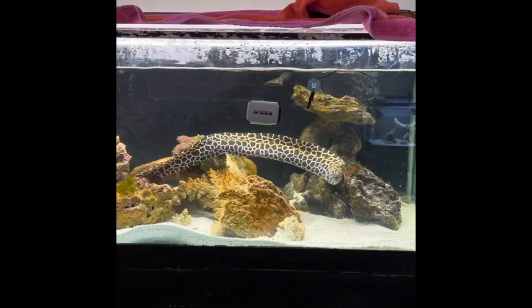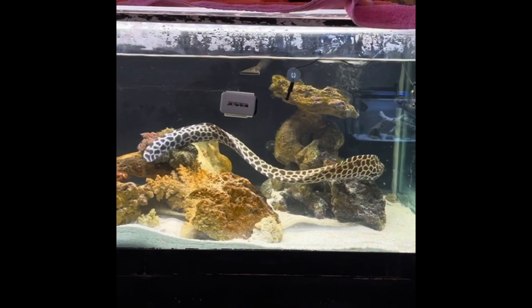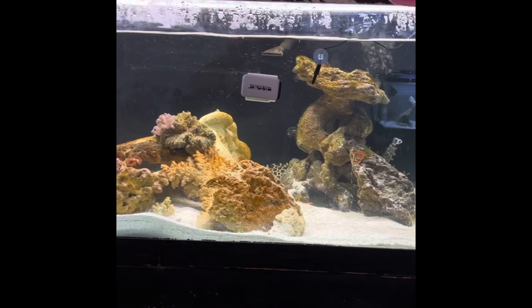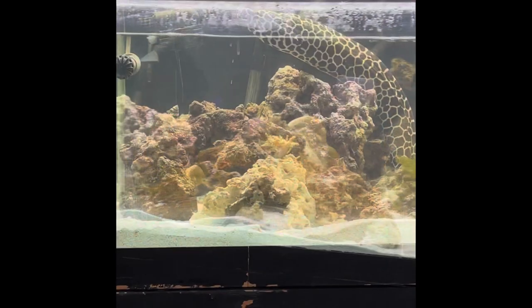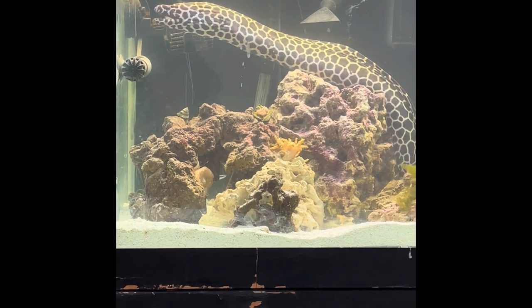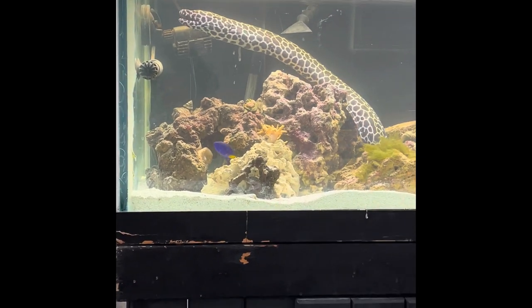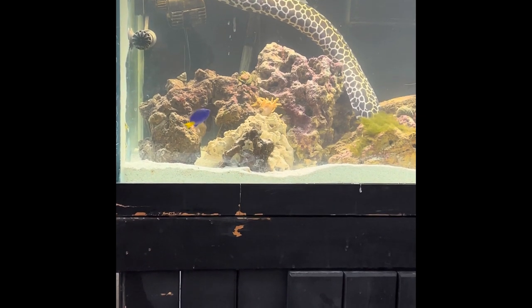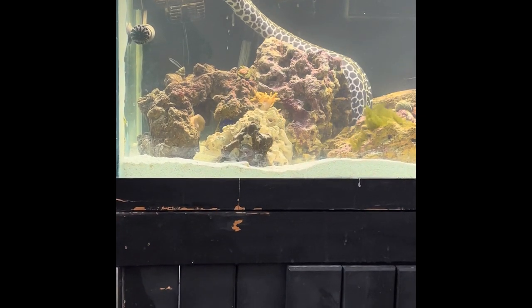Right here we have the boss of the tank. This is a two-foot-long Tessalata eel. They are sometimes referred to as a honeycomb moray. These eels definitely are not for everyone. Even being two feet long, he is only a third of his full grown weight. These eels get six feet long, are very territorial, and will eat almost everything you put in the tank.